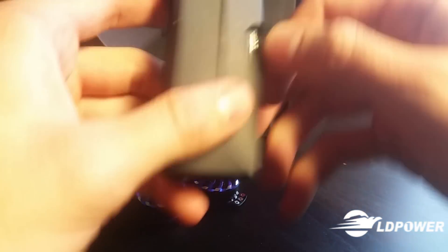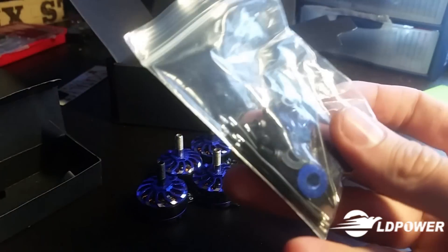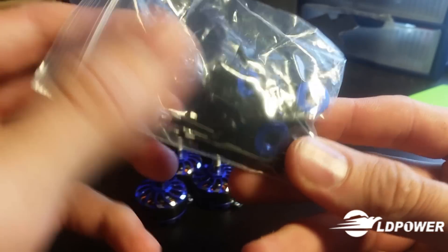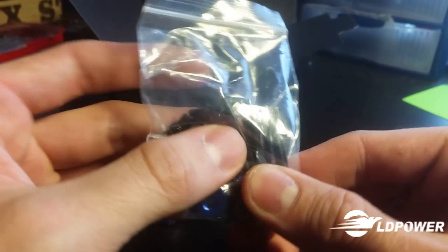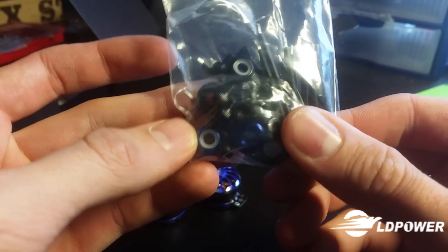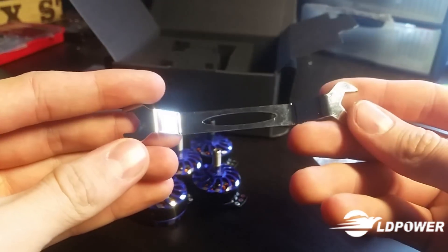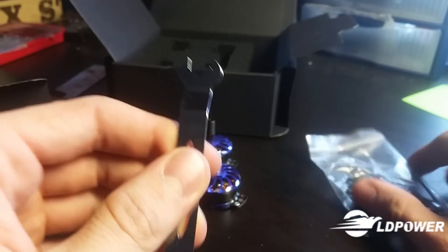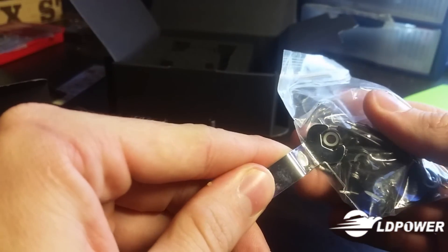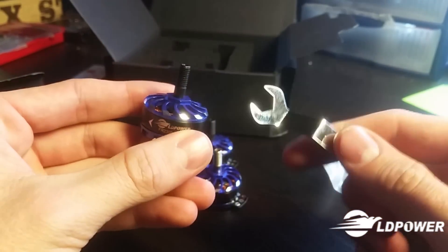Also in the box we have their little accessory package — we've got wires, nylon lock nuts clockwise and counterclockwise, hardware that looks pretty standard. And then we have their special wrench. There's a small end which fits the nuts, and then a big end which is to help you get props off in the event you get stuck.